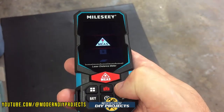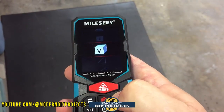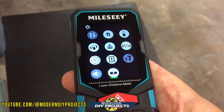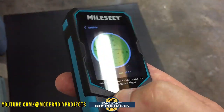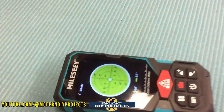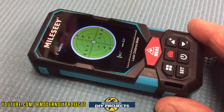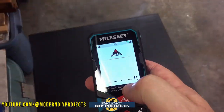The menu button lets you cycle through all the different measurement types — volume, area, and so forth — and you can go right back to the beginning. The other menu covers all the device settings. There's also a digital bubble level feature: you place the device on a surface and it shows you the level and degrees in real time. I tested it on my workbench and it was spot on.